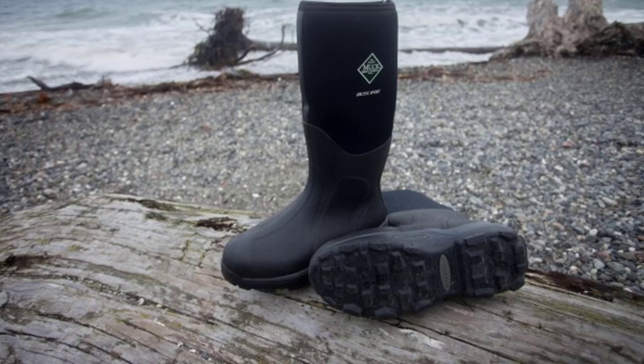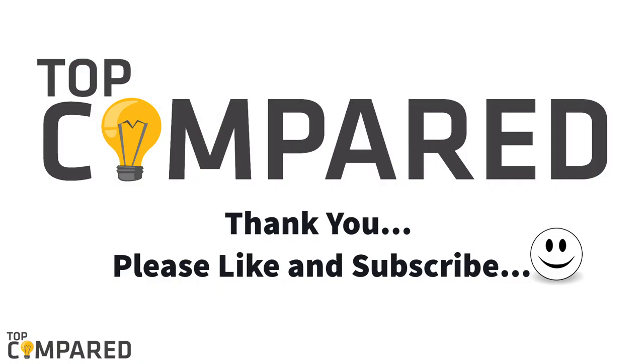After a lot of consideration, my choice is the Muck Boot Arctic Sport Rubber High-Performance Men's Boot. The rubber sole boots offer weatherproofing, shock absorption, and heat retention features. I have attached the product links in the description box below. Please like and share the video if you found it informative, and subscribe to our channel to get more such videos in the future. Thank you.